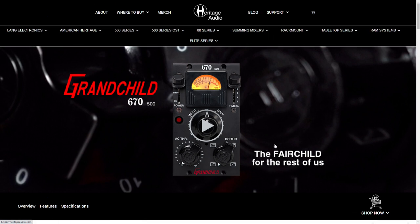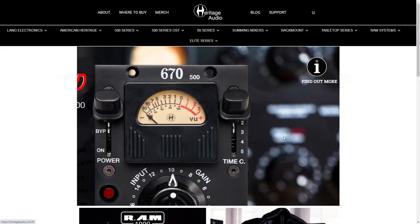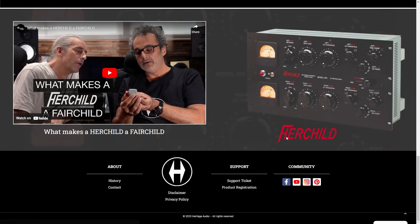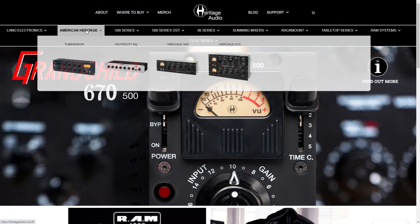Heritage Audio, I commend you all. And in fact, I'm going to say that I will one day hopefully have one of your Neve clones — I like the 1081. If I can find that, I'll find it.